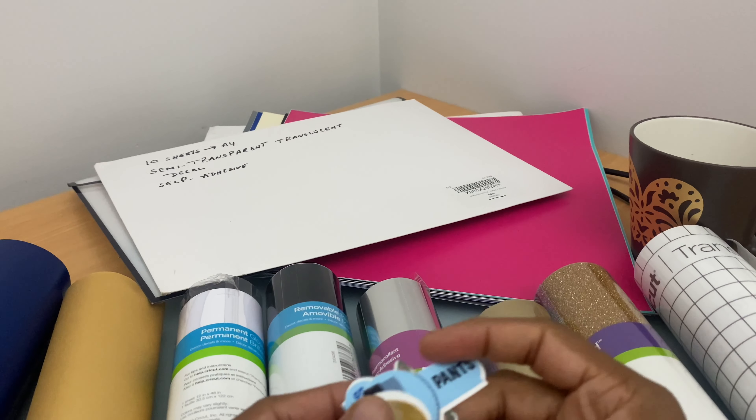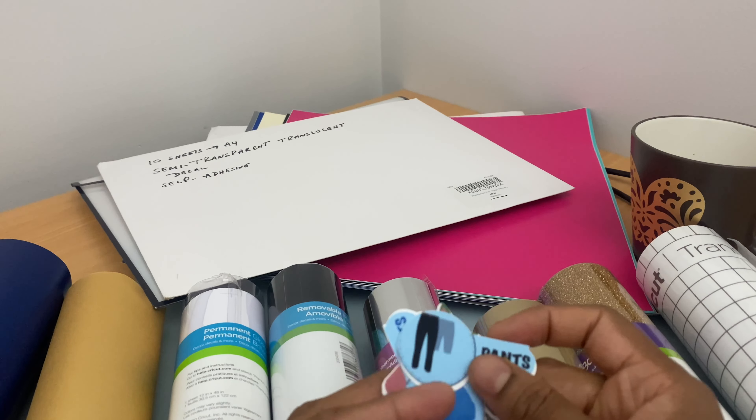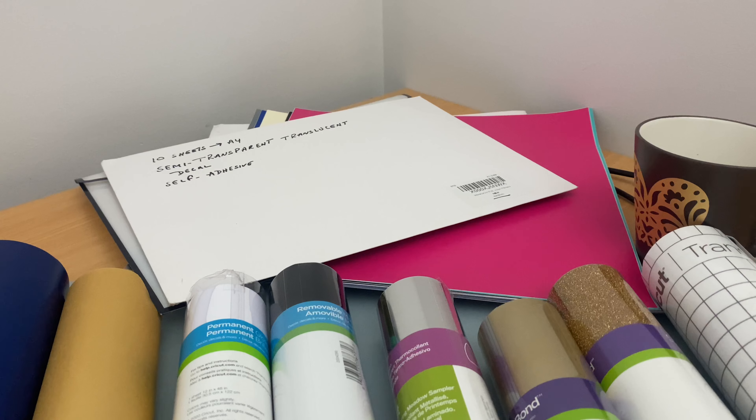I made stickers with matte white. There are glossy vinyls as well. I have printed using my inkjet printer and designed with Procreate. So if you are a designer and you want to print stickers for laptops or mobile phones or any other applications, you can use this printable vinyl.